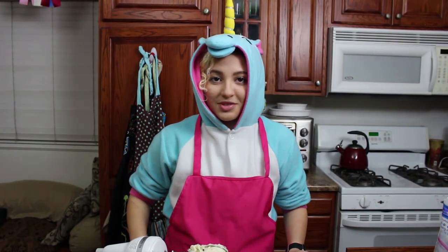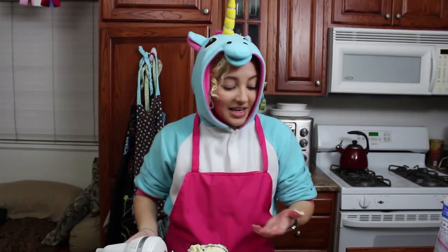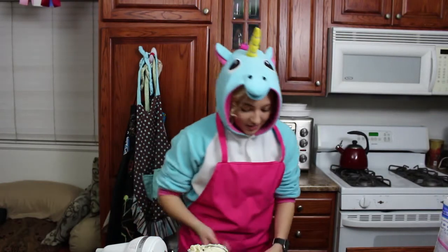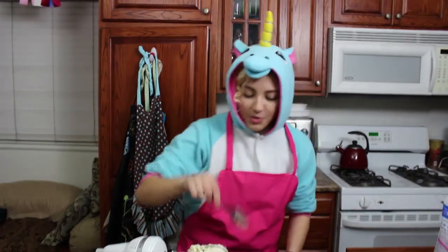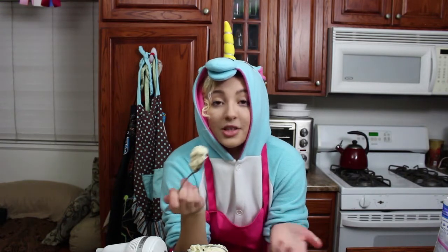Now you have a chocolate cheesecake dip. It tastes like cheesecake, but it's not cheesecake. And you can eat it — I'm going to grab some. You can just eat it like this, or you can put it with cookies. Graham crackers are really, really good with it.